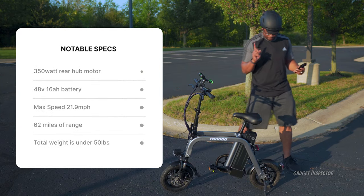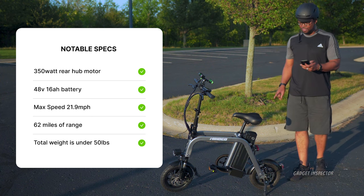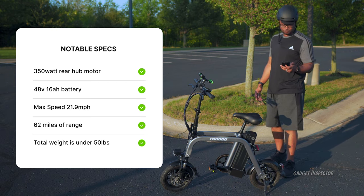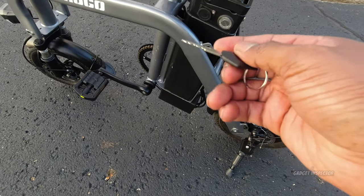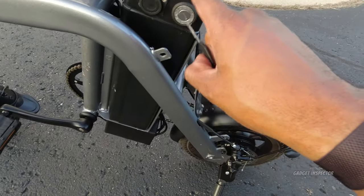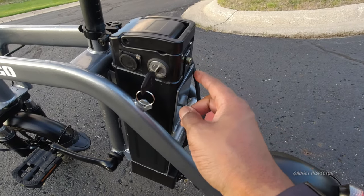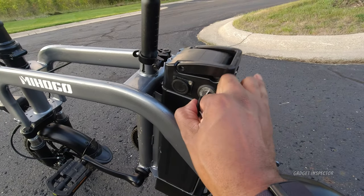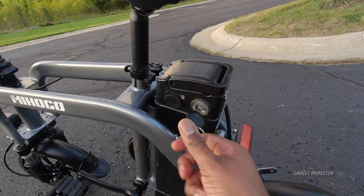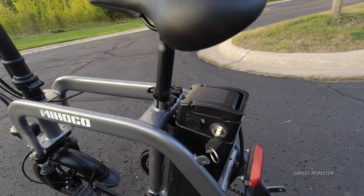Now let's talk specs and dimensions. You have a 350 watt motor in the rear producing 35 newton meters of torque. The battery is 48 volt, 16 amp hour with Panasonic cells. You get two keys. To remove the battery, you put the key in, push in a nodule and turn to release it, though you do have to remove the seat post to pull the battery out.